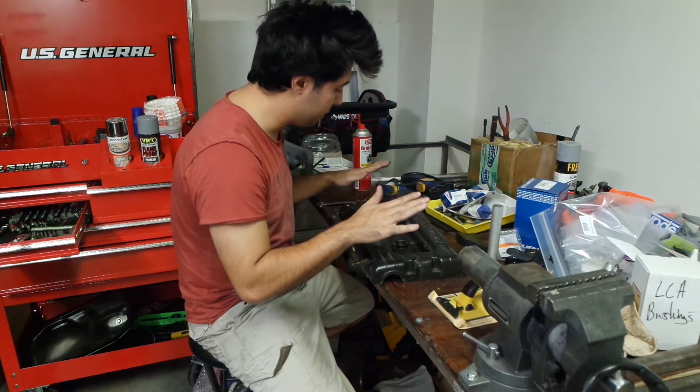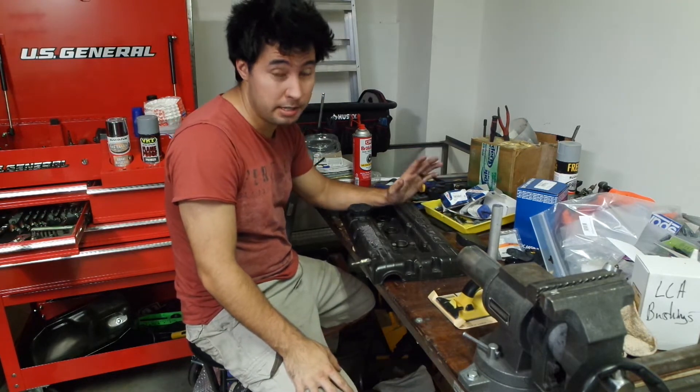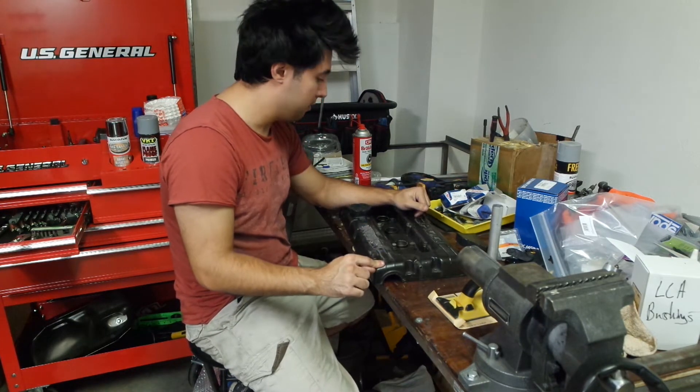We finally have a clear spot on our bench because we decided to bring out our valve cover. The engine — I just dropped it off at the machine shop; it's got some issues with the cylinders so that needs to get fixed. While that's happening, I have almost nothing to do except work on the valve cover.